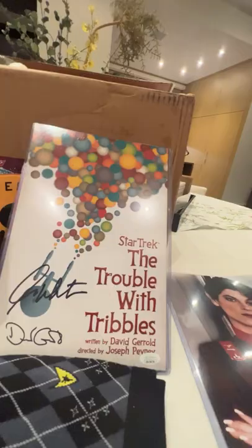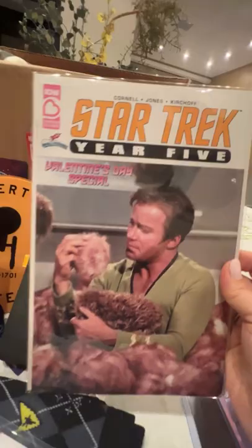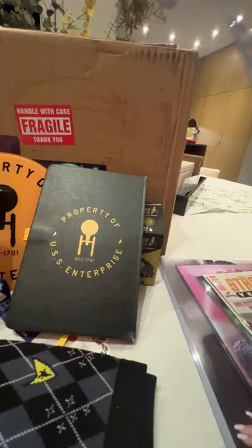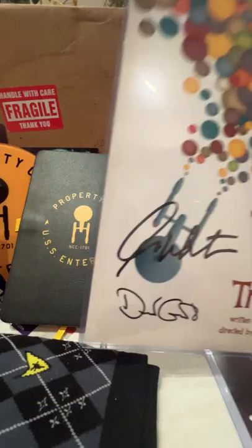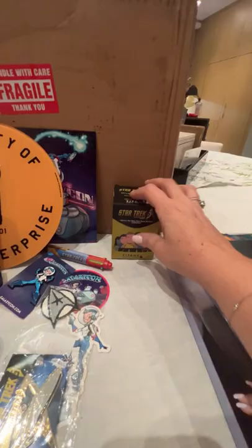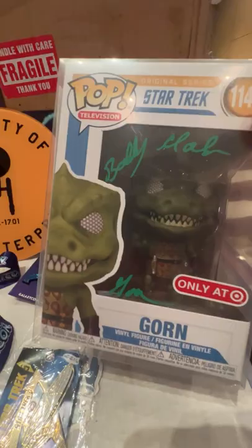We have a large autograph photo, we have Terry Farrell, we have Robert O'Reilly, we have Andrew Robinson, we have this mystery — not a tome — we have this episode artwork, I don't know what you'd call it, autographed by I believe Shatner. I need to check that because that obviously makes it worth more. A pretty cool blank book, some socks, and this little vinyl figurine. The autographed Gorn Funko — every time I look at this I laugh, and I suppose that's priceless.